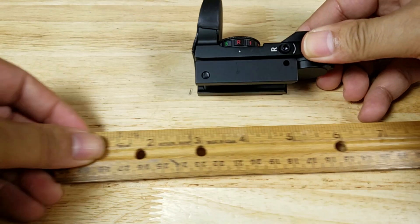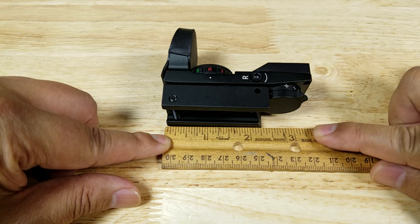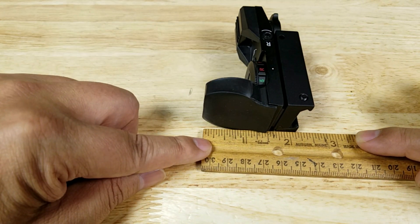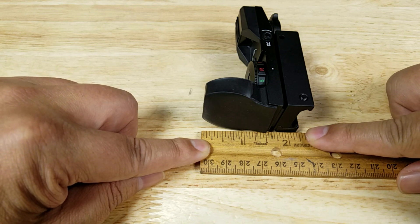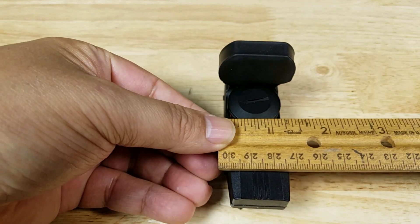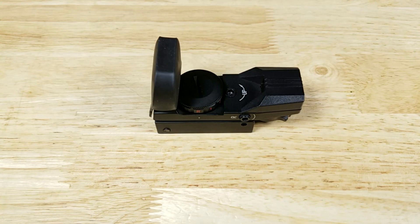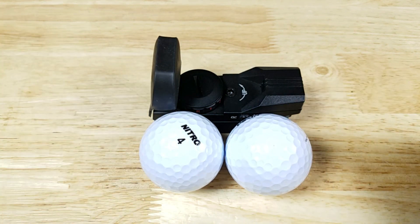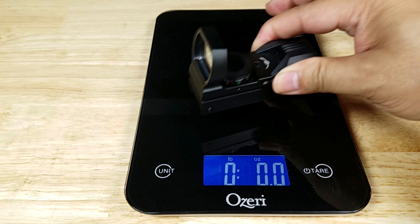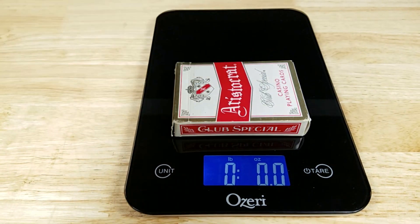Just how big is the RS-28? From the edge of the rail, that's about 3¼ inches long. From the top of the lens to the bottom of the rail, just about 2¼ inches. And about 1¼ inches across. For size reference, it's about the same length as two golf balls, and just about a golf ball and a half high. Weight-wise, the RS-28 comes in at just about 3.9 ounces — just a little bit heavier than a full deck of cards.